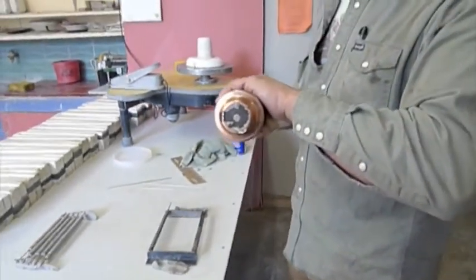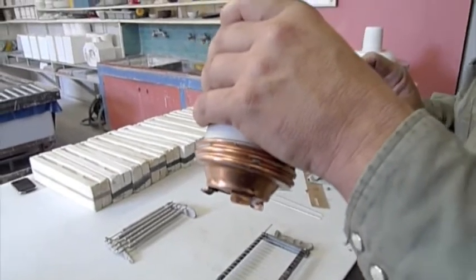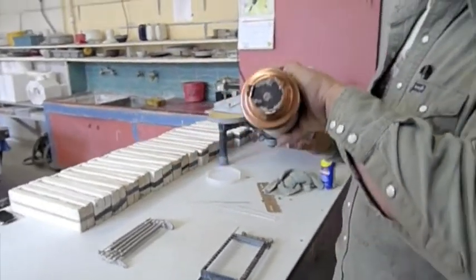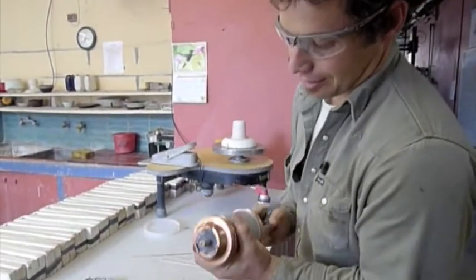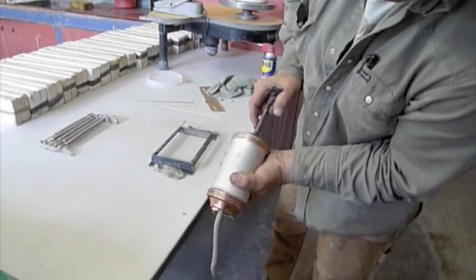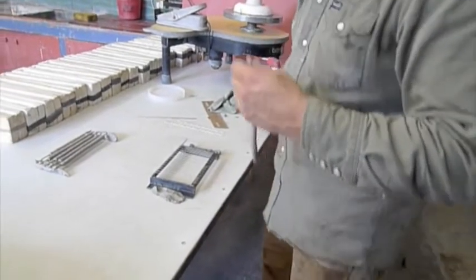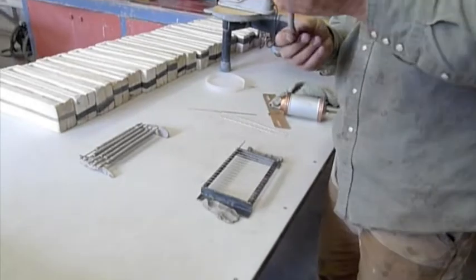What do we got there? We got a cookie maker, modified slightly for a noodle — did you make the noodle maker part? Yeah, I just kind of guesstimated the size of what they were doing before.